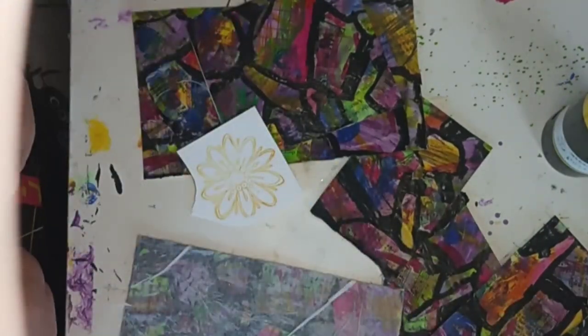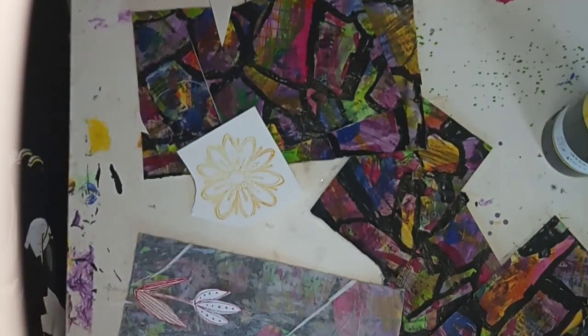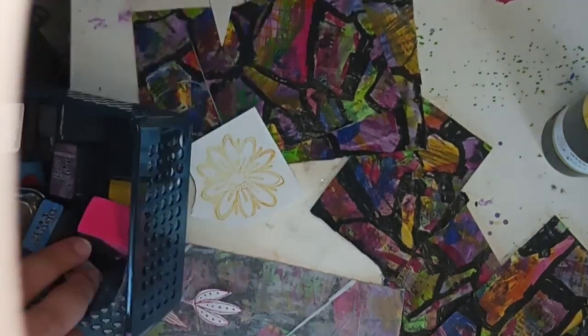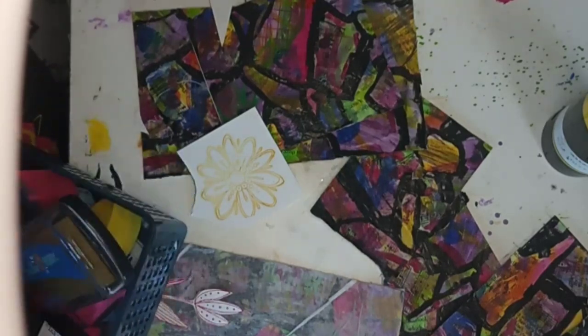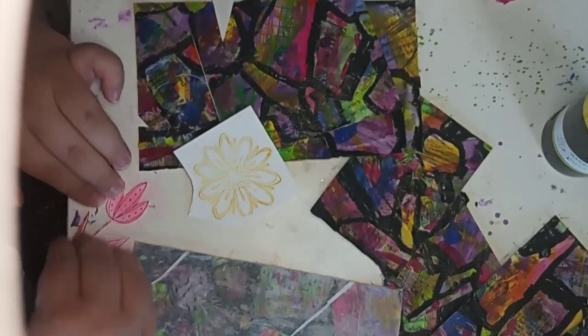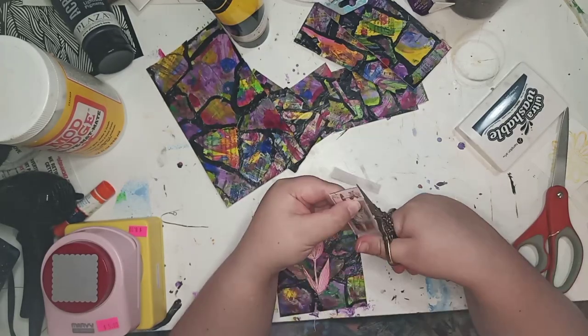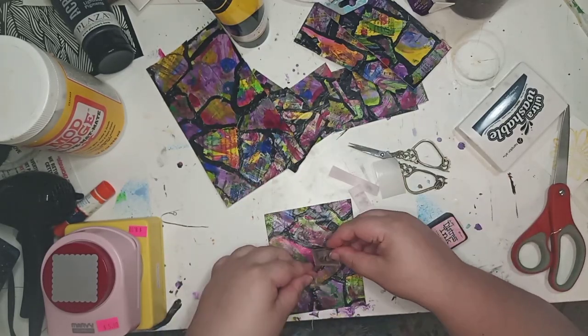What I'm cutting out now — somebody traded me these things in a blind trade kind of thing. I think they're just stamps on paper, in case you're wondering what they were or where to get them. I don't know where to get them, I just traded for them. I love trading things.